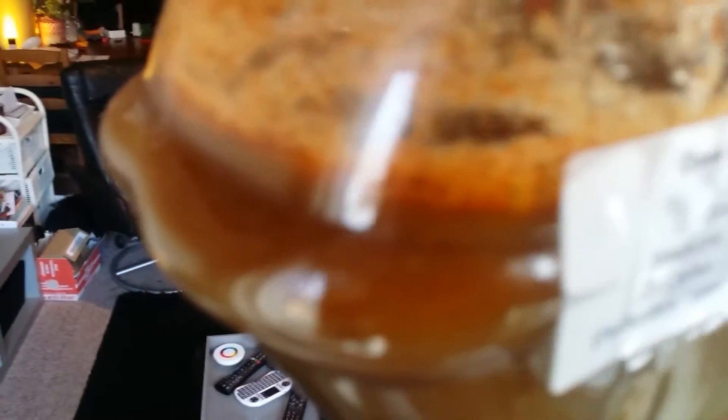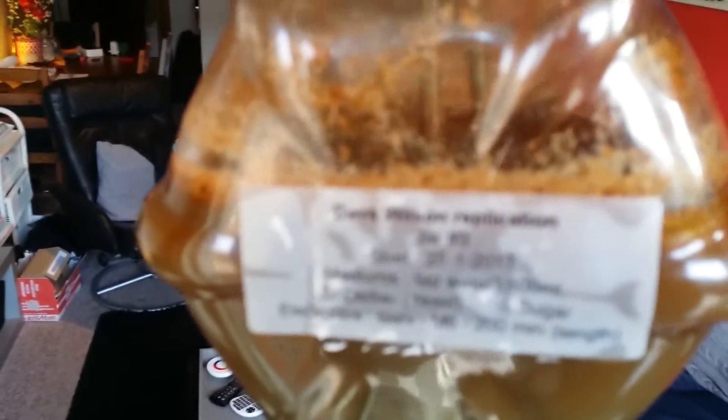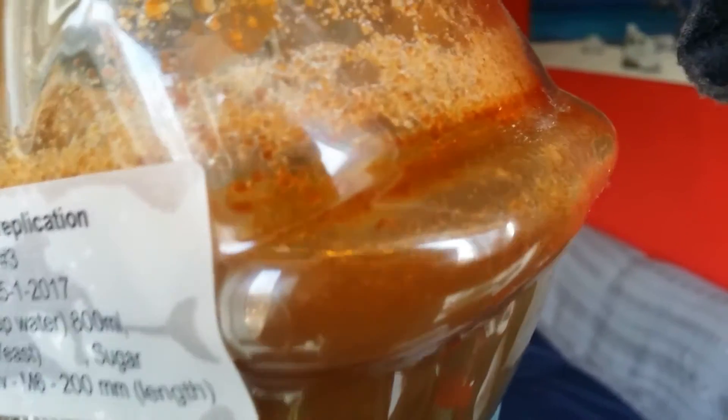Then we have a layer of what I think is now dead yeast, and then we have a layer of brown stuff that isn't transparent. You see some brownish stuff, but I don't see anything that I think could be gold.